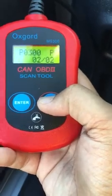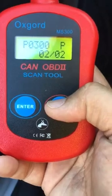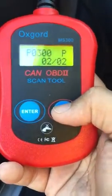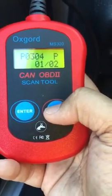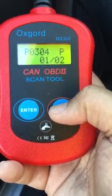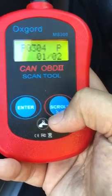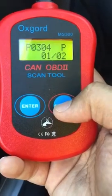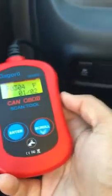The first code is P0300 — this is a faulty engine code. The second code is P0304. This is a very common code seen when there is a misfire in your engine for one of your cylinders. P0304 means the fourth cylinder of your engine has a problem. That's how the code reads.